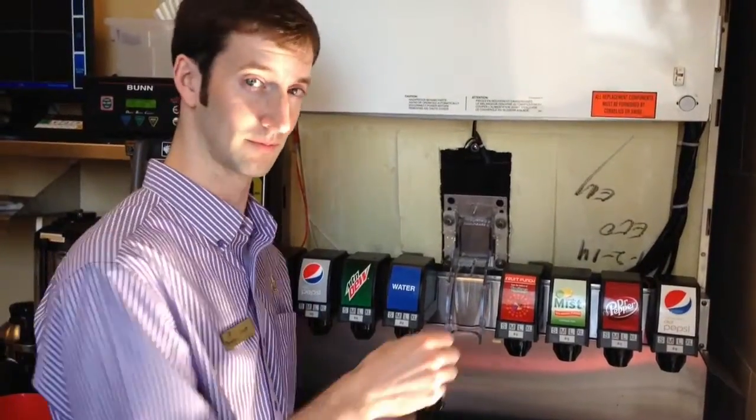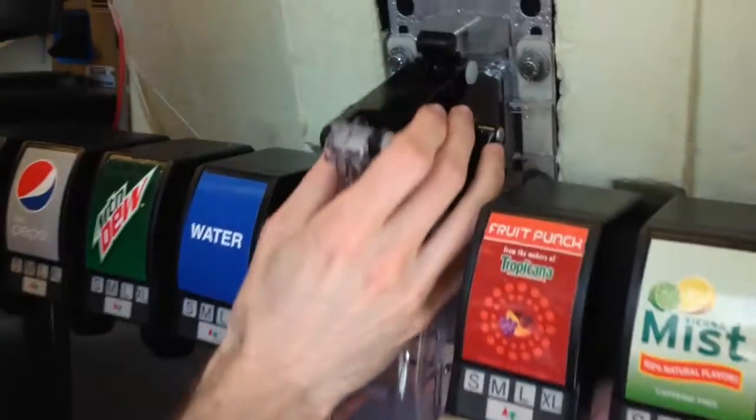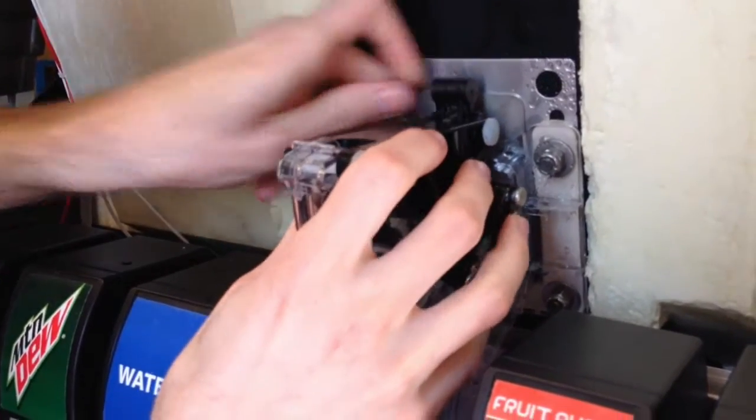Now we're just going to reassemble. You want to make sure that this pin right here fits through this hole. Otherwise the ice chute just won't work at all. So put that in first.